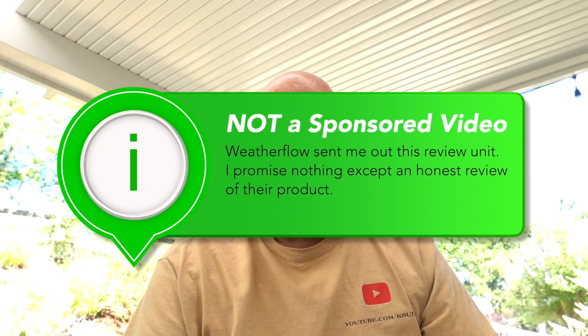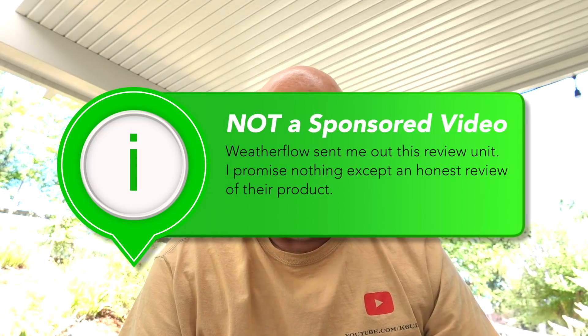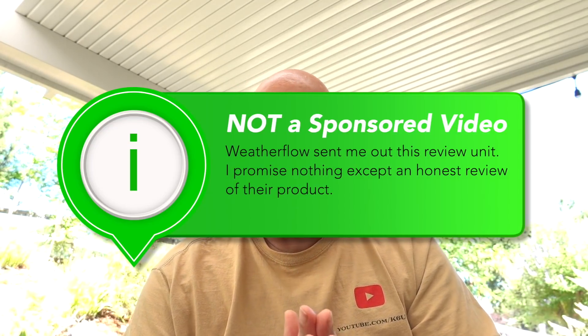The WeatherFlow people sent me the Tempest weather system. They know I am a ham radio guy — I do ham radio reviews. I have almost no experience, literally no experience, with weather stations, setting up weather stations, wind meters — all that stuff is foreign to me.